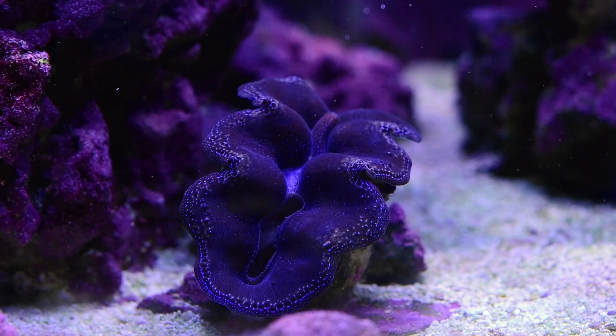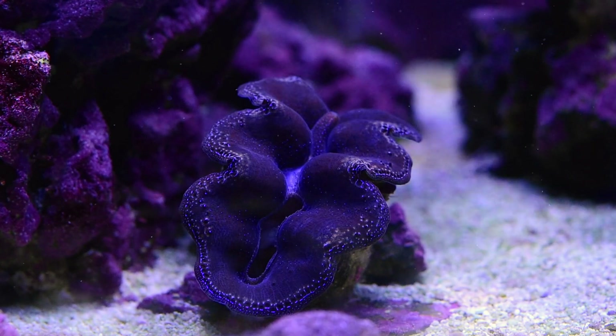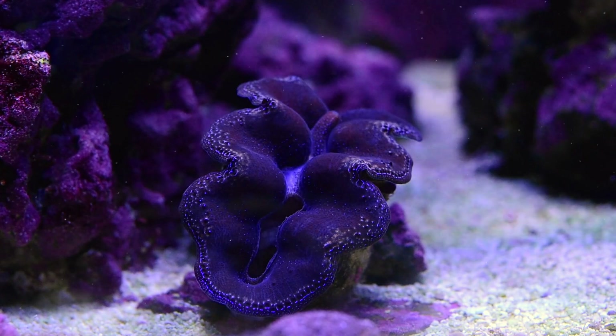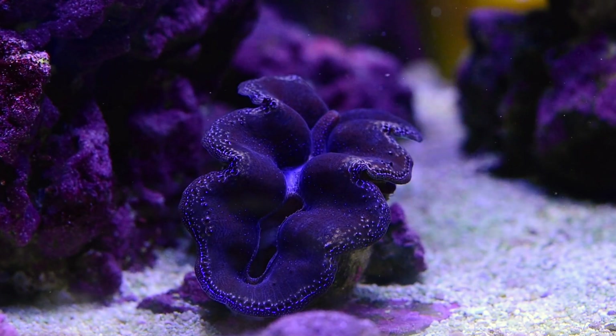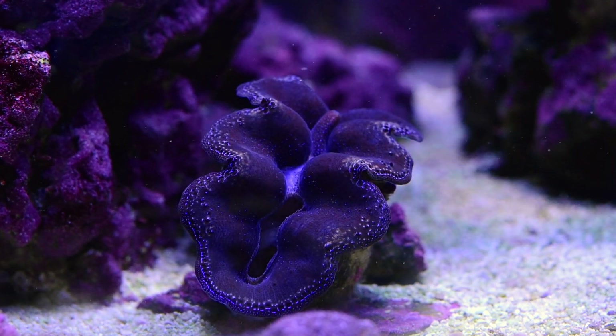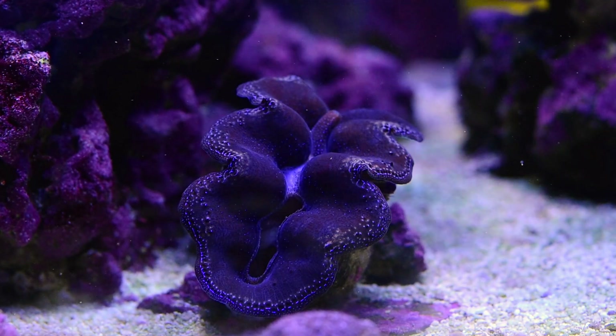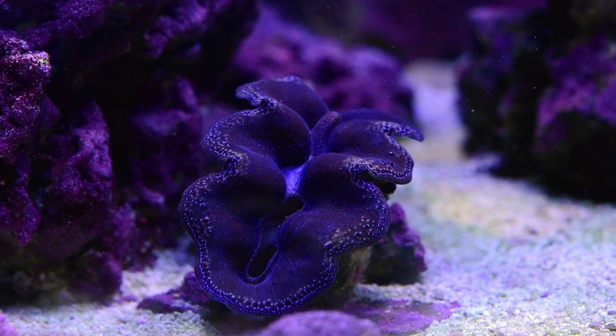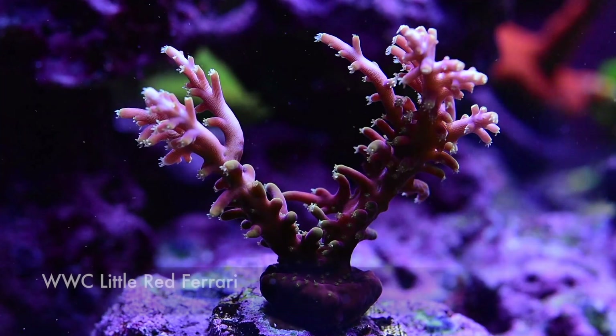My clam — I don't remember which species this is — has been doing really well. It's definitely showing signs of growth. When the mantle retracts a little bit you can see where the new growth rings are — or whatever they're called — you can see where it's growing in the shell.